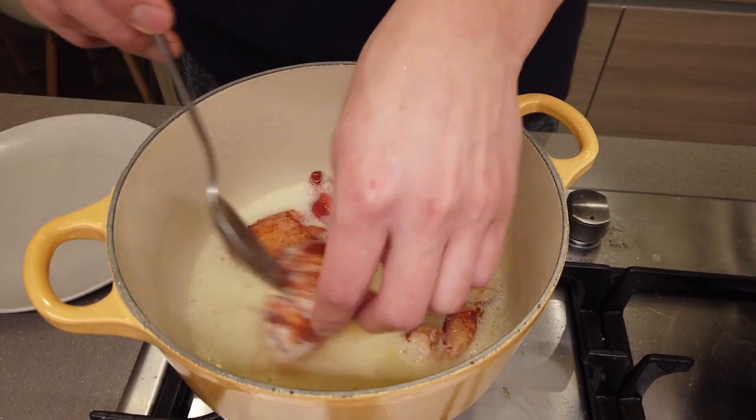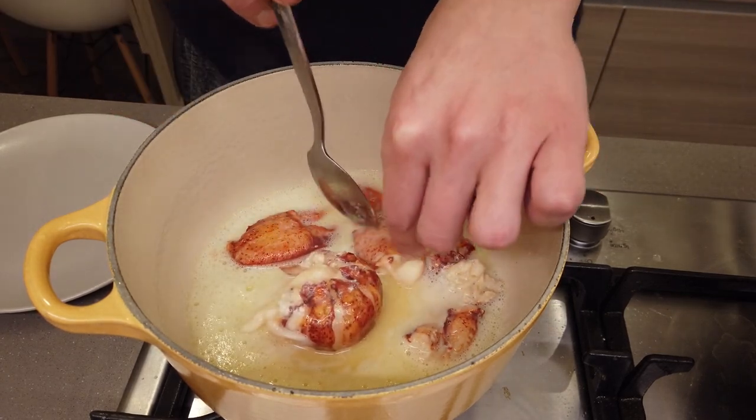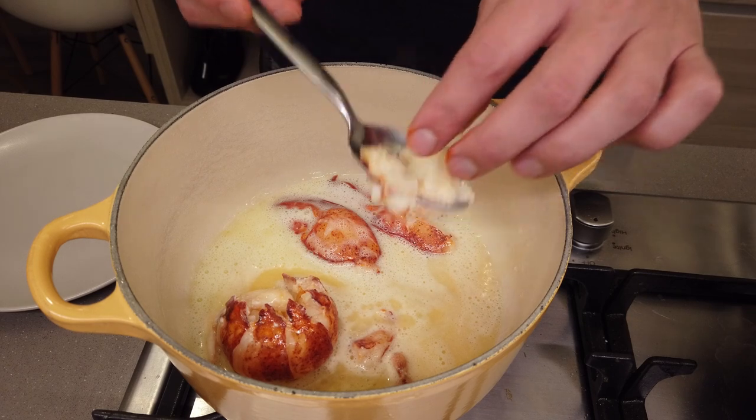You wanna cook the lobster meat low and slow. Halfway through, flip everything over so it gets to cook on both sides. The gentler and lower the heat, the more tender your lobster meat is gonna come out.